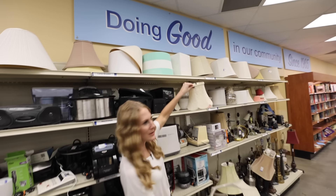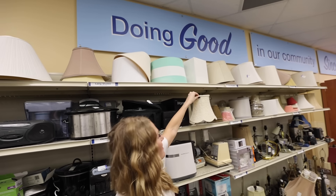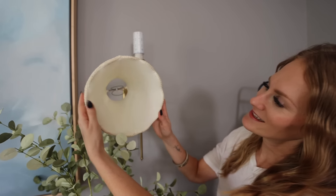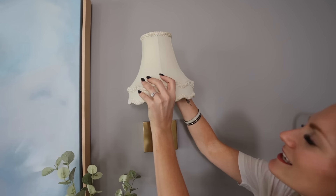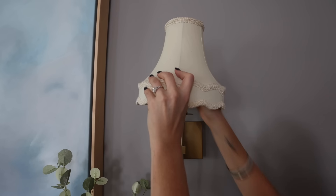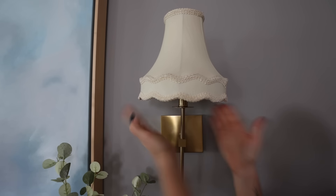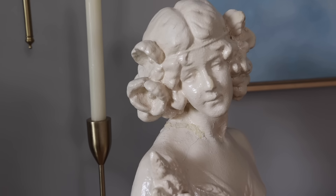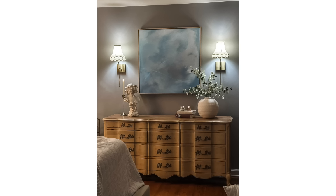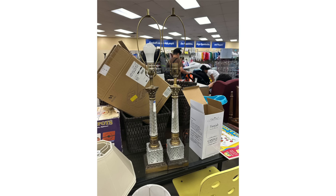This vintage bed frame for a twin bed is only $39.99 — I love the gold. One of my favorite things to thrift are lampshades, especially if you're really into the trending vintage looks and antique style. Come to the thrift store — they are so cheap, we're talking $2.99. Look how lacy and fun this is. I've never paid full price for lampshades. I really like this Victorian style.